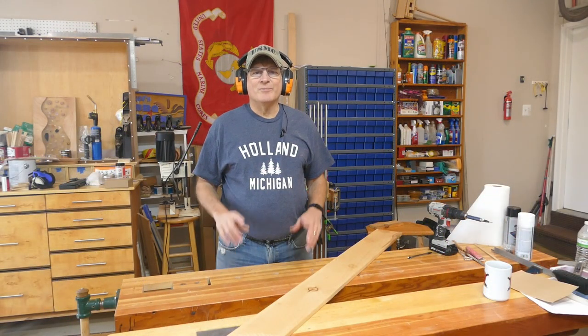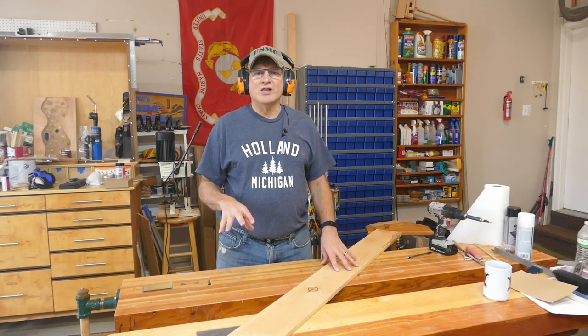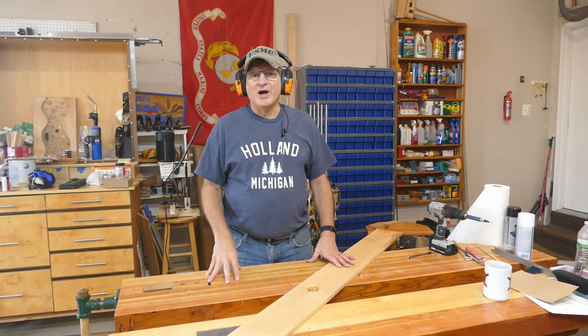Hi, Bill here with 30-Minute Wood Shop. Thanks for joining today. I want to show you how to make some really cool Halloween decorations — we're gonna make some little garden ghosts, just some things you can stick around your garden during the Halloween season.